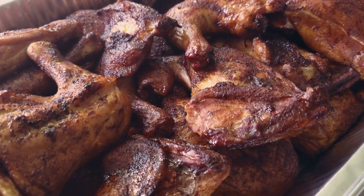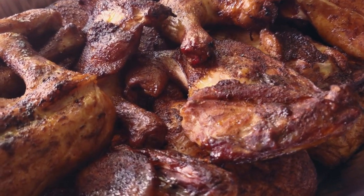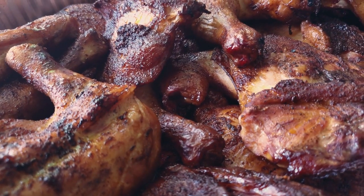With that being said, guys, thanks for tuning in, and always remember — you too can do amazing BBQ the right way. See you next time.